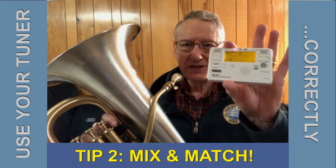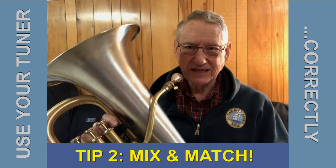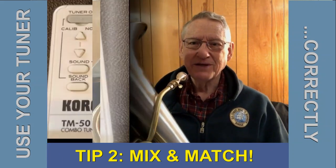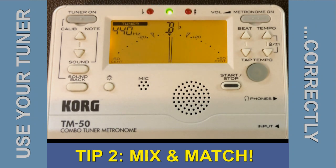Here's tip number two for using your tuner. I'm going to turn the camera around, so this is the last time you'll see my face. I'm going to start by doing the blind test I talked about in a previous tip, where I close my eyes, play my B-flat, then open them and see how it looks. That shows me slightly low, so I'll push the slide in just a bit and settle for that pitch.